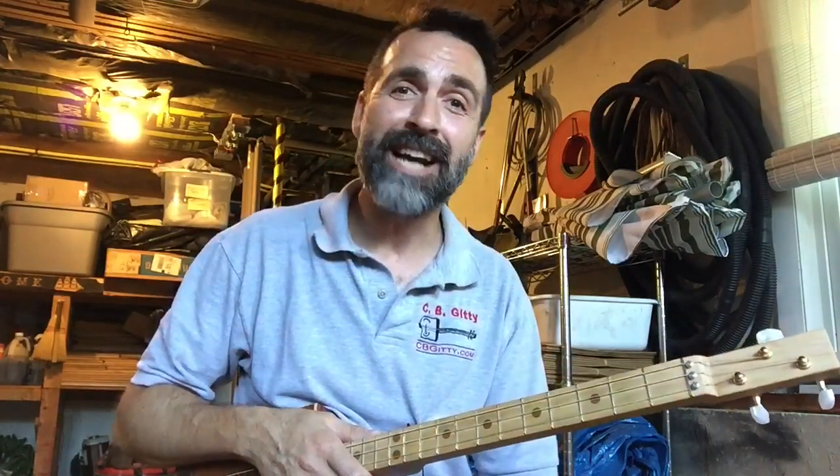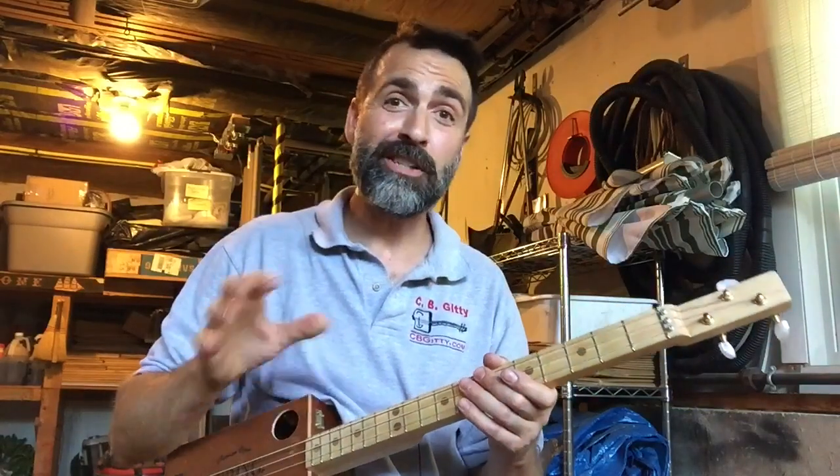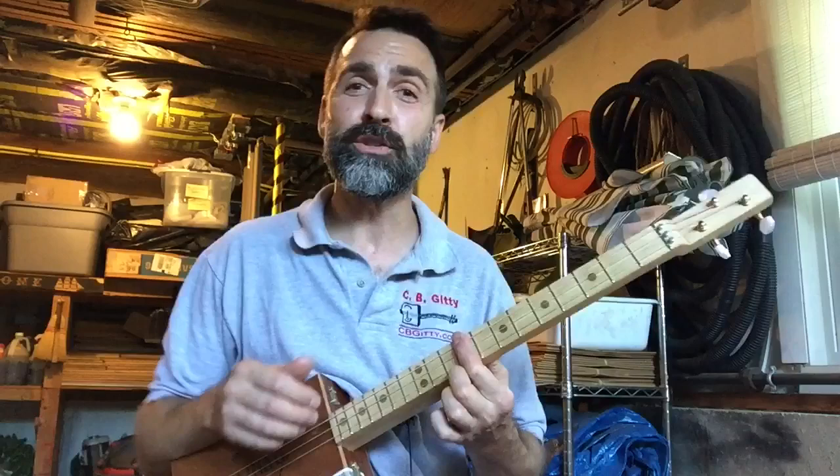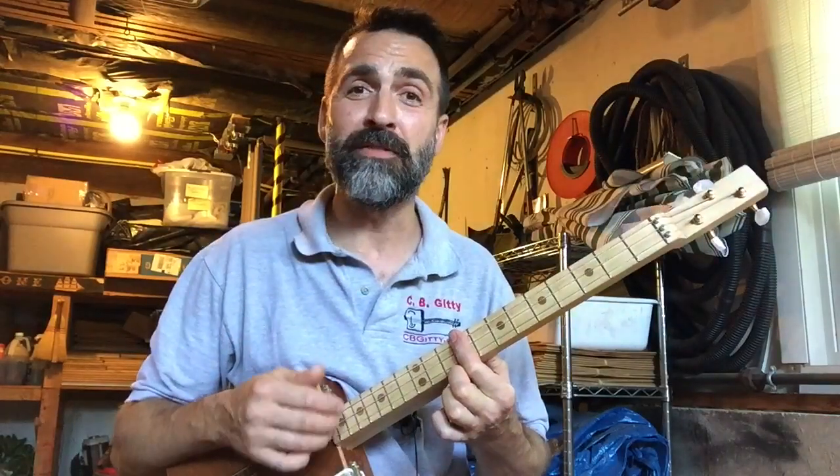Throughout the entire song, use this pluck-strum technique where you're plucking the bass notes with your thumb, and then you're strumming all three strings with the back of your fingers.